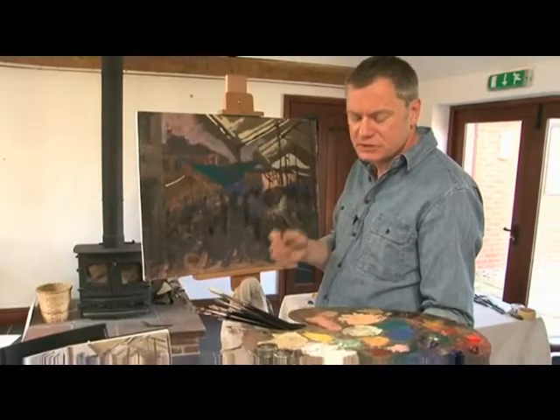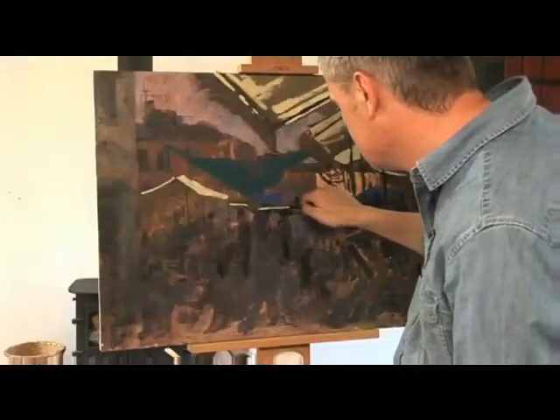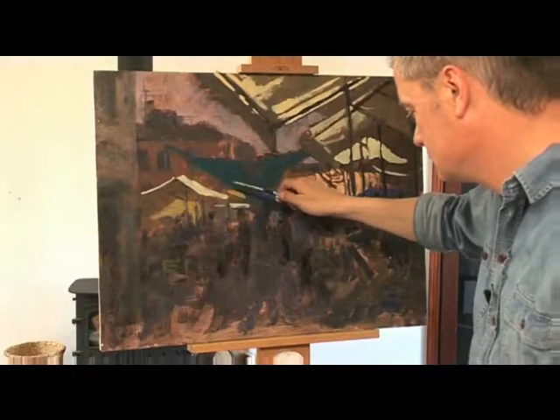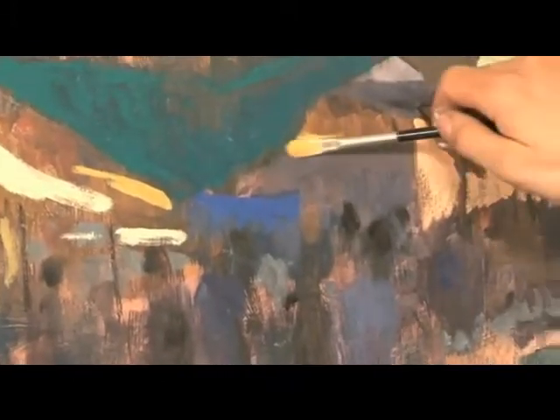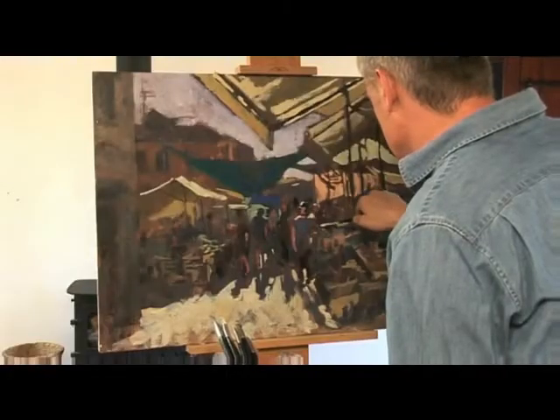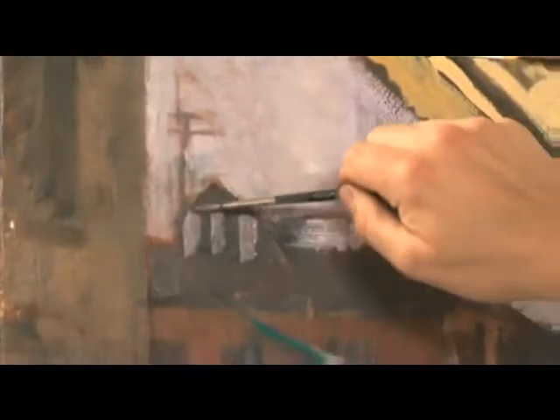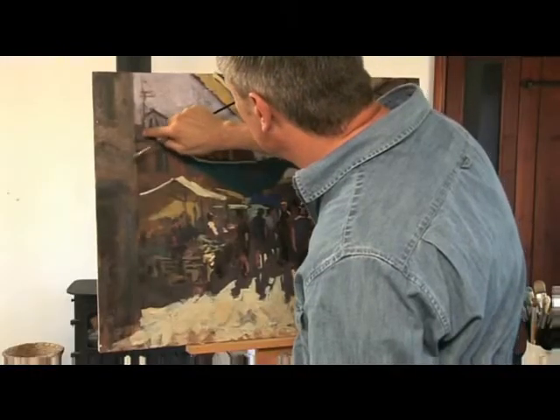Notice how the brush marks are very simple and not too fiddly. I'm very decisive in laying in these light areas. I'm just weaving these colours round the painting to unite it. The eye will spot them and follow them round. You might not be conscious of that when you see it, but it does work.